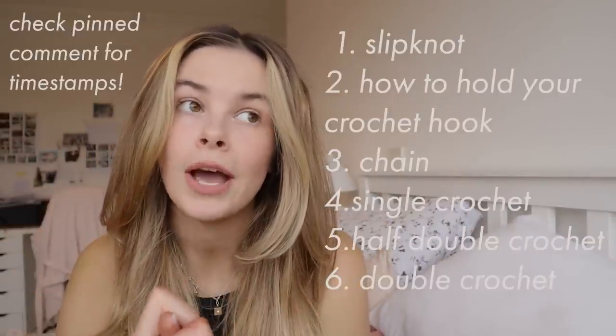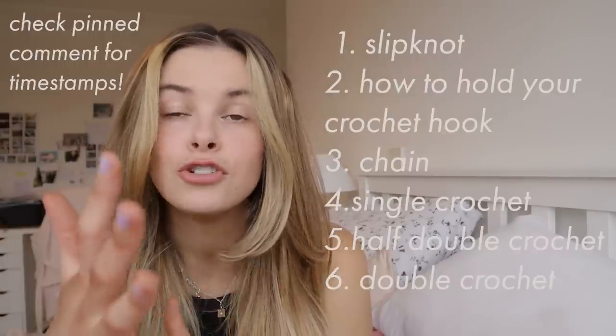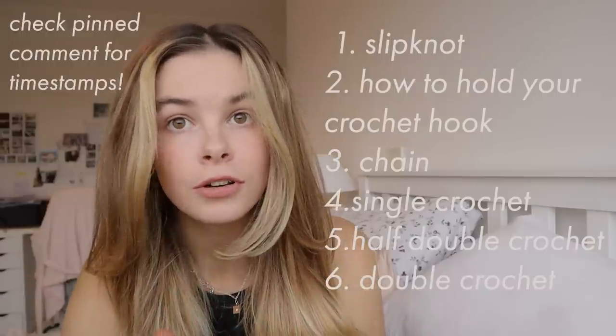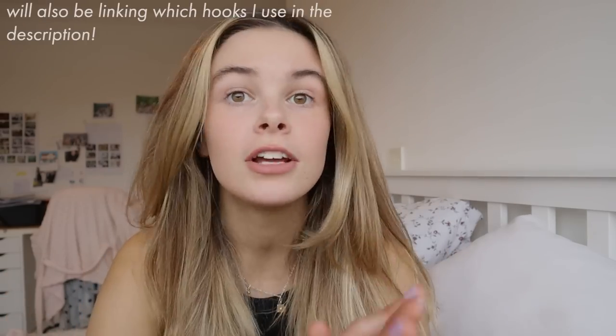Hi guys and welcome back to a new video. My name is Emma, and I make crochet tutorials here on YouTube. Today we are going to be doing Crochet 101, where we're going to be going over the basics — basic stitches and basic technique. I'm going to be covering how to hold your hook, how to slip knot, how to chain, single crochet, half double crochet, and double crochet, as well as how to start a new row and how to tie off.